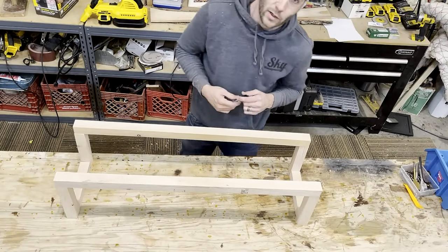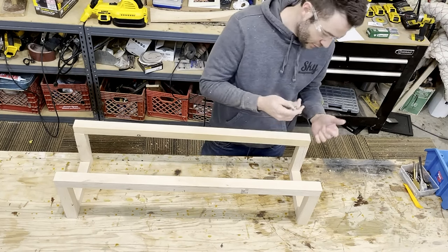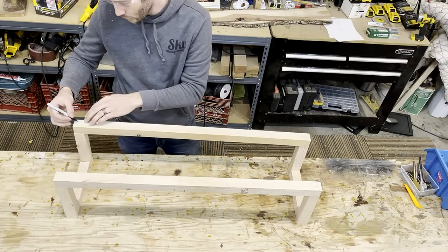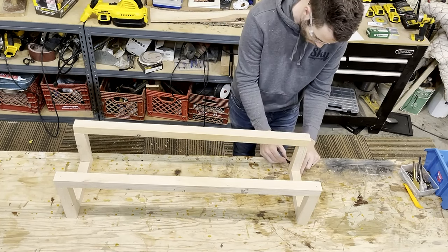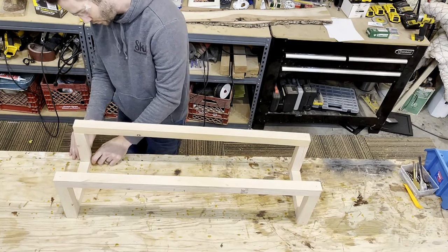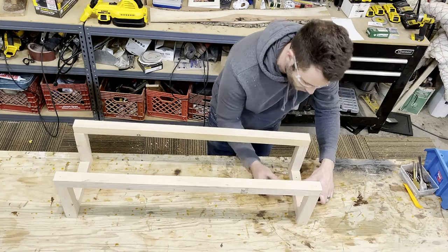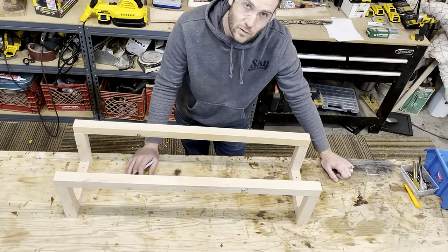Now that we've got this dry fit and set up where we want it, we're going to mark where we want to put our pilot holes for the screws. Once I've got it lined up, it's easiest to mark with a pencil where you want your holes before you attach it. We need one at the bottom and top of each piece to secure them together, plus four more — one on each side — to hold the side pieces. You'll also need a couple directly in the back piece to attach it to the wall. That's it: 12 screws, 12 holes. You can glue it if you'd like.